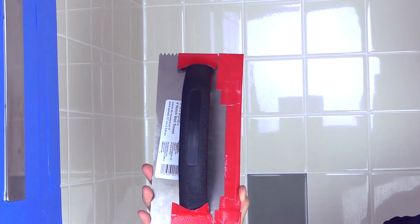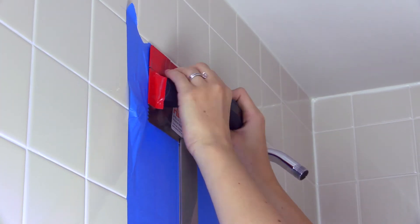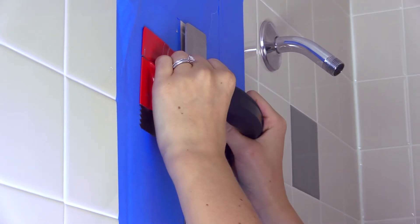Step 2: If you're using a tile trowel, cover the blade except for one edge with duct tape. Use the untaped edge of the trowel or the blade of the putty knife to slide under the strip. Gradually pull down until the strip is detached.